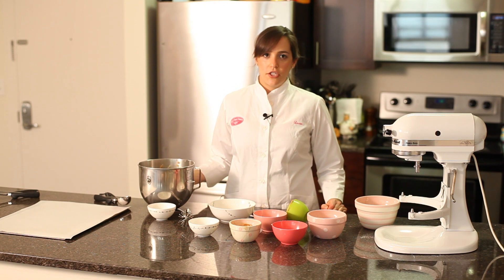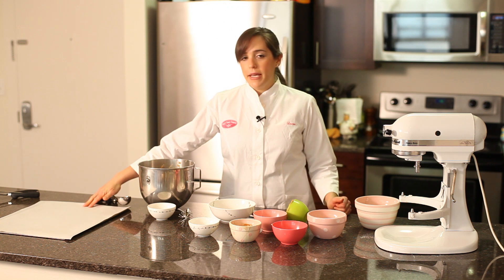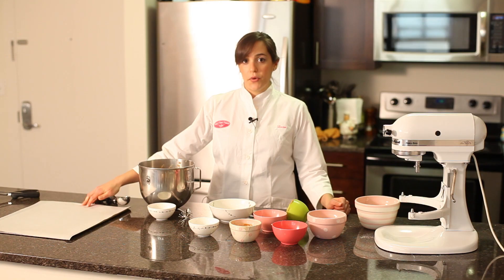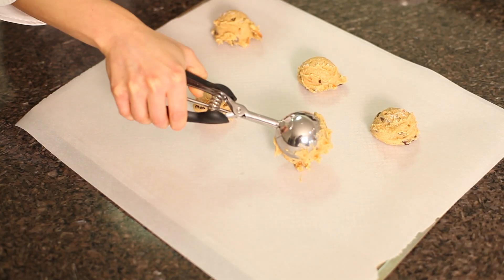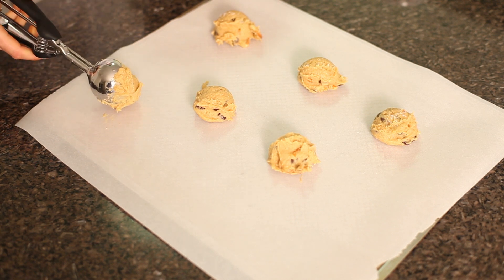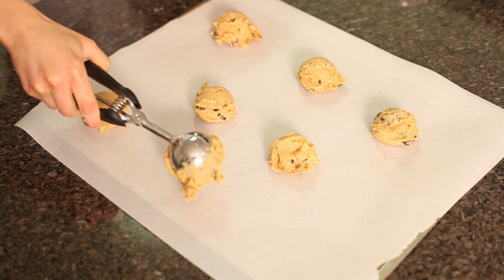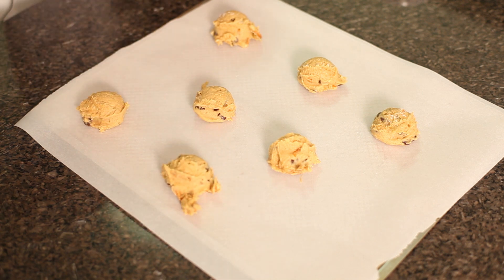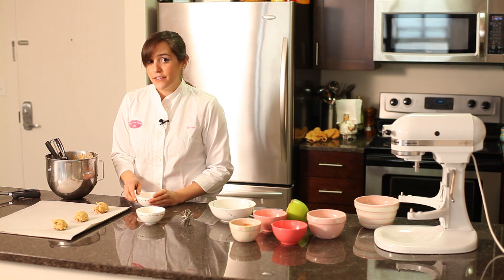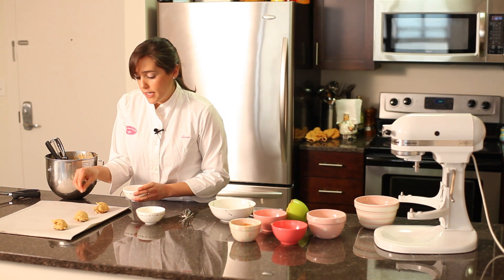Now that our dough is chilled, it's ready to bake. We're going to preheat our oven to 350 degrees and line baking sheets with parchment paper — that way it'll be really easy to remove the cookies when they're out of the oven and cooled. Take your cookie dough scoop and place the dough about an inch or two apart so they don't spread together. I like to add just a little sprinkling of sea salt on top so you really get that good sweet and salty combination.